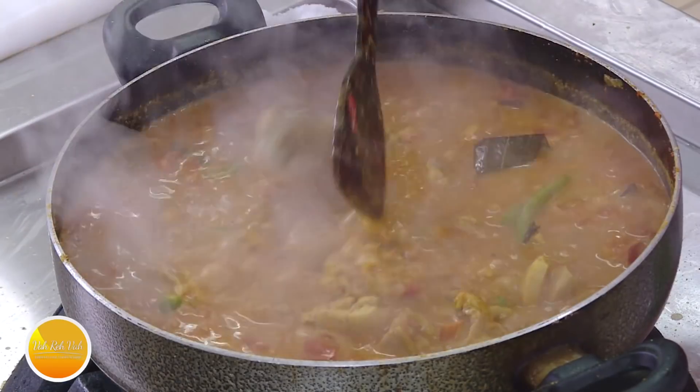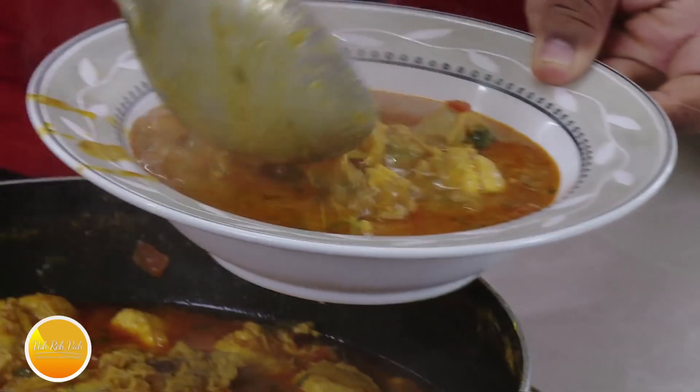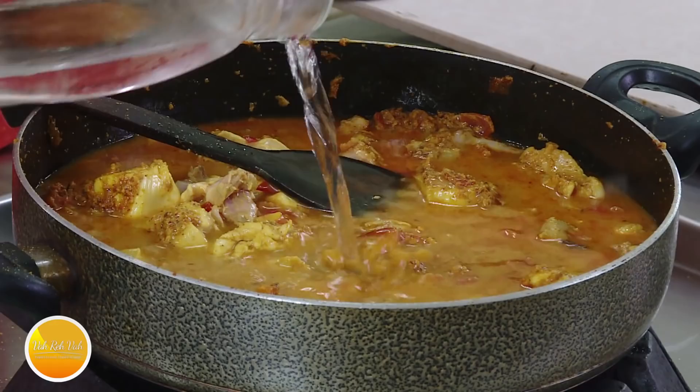Namaste, salaam walekum, sat sri akal — welcome back to another session with your VahChef at Vahrehvah.com. Today I'm going to make another chicken recipe. This is a very interesting recipe because it is going to have a lot of gravy. A lot of people have been asking me if I can show a Telangana-style mutton curry where there is going to be a lot of gravy.